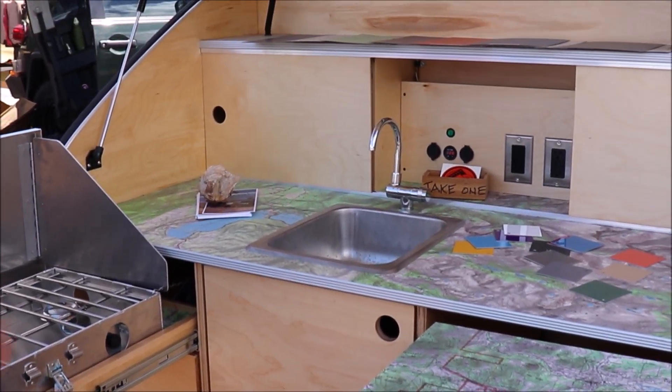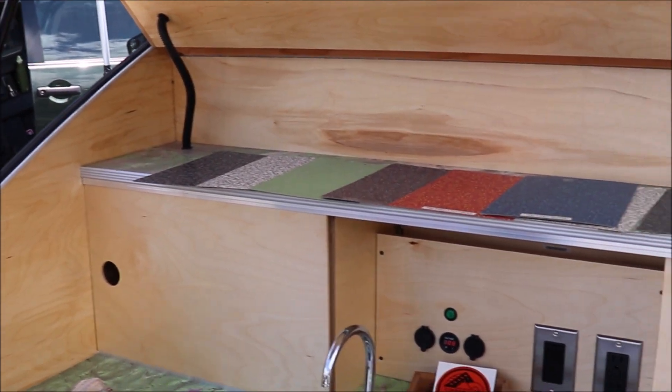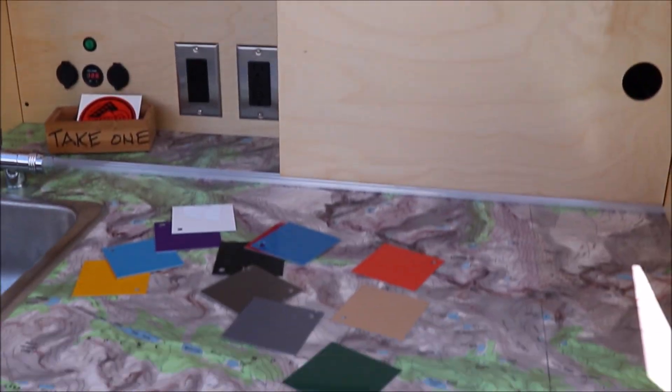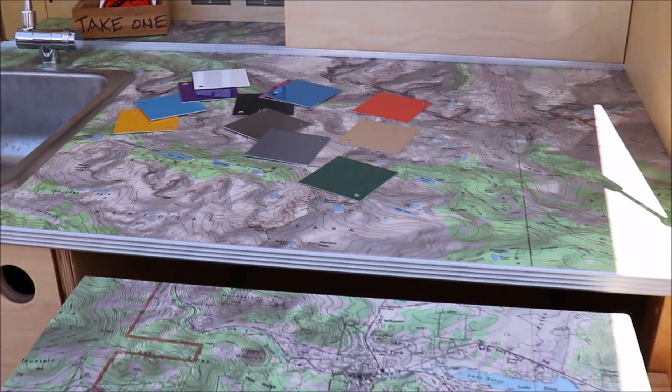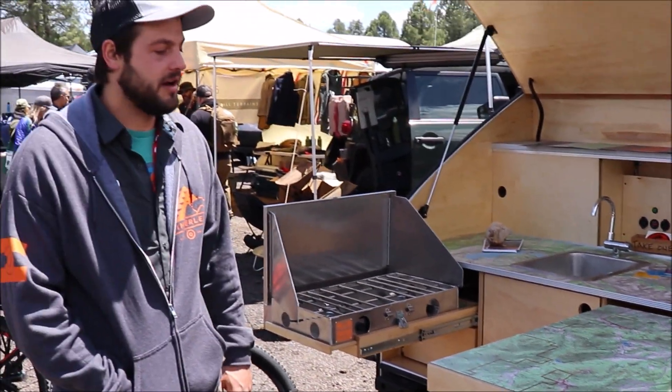You have multiple different laminate options for the countertops and multiple different options for the exterior colors. And all of it gets built in-house in Grand Junction, Colorado.